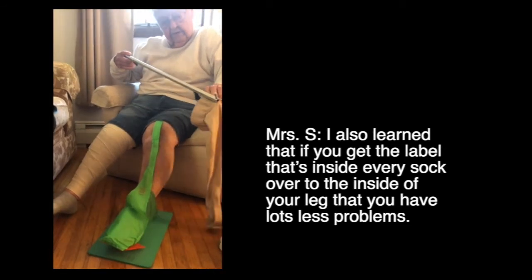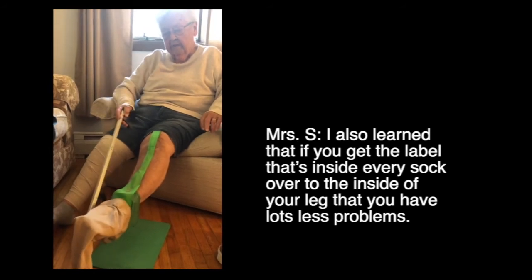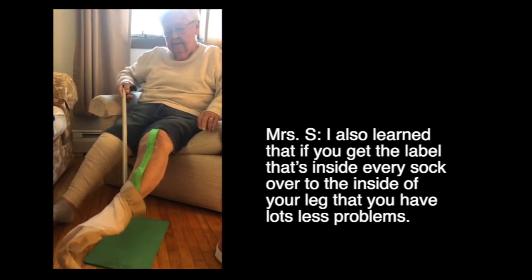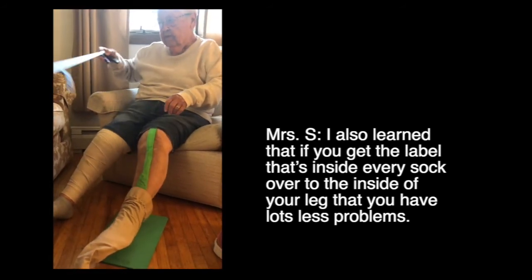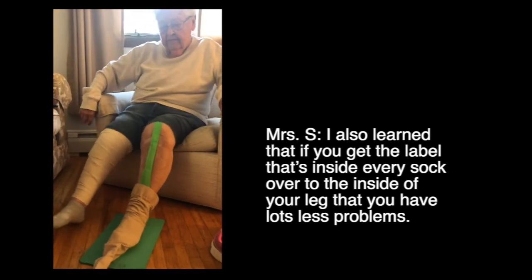I also learned that if you get the label that's inside every sock over to the inside of your leg, you have a lot less problems.